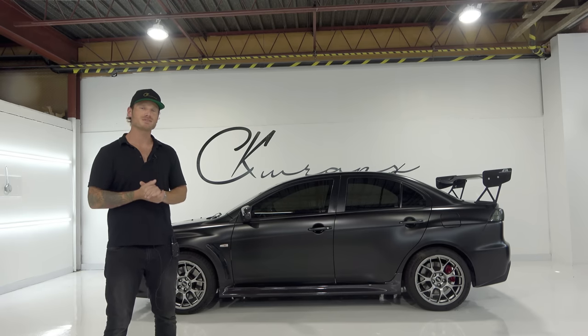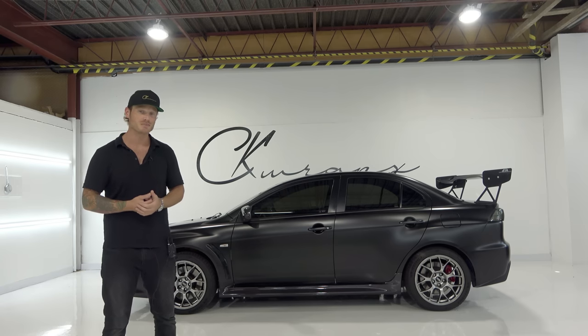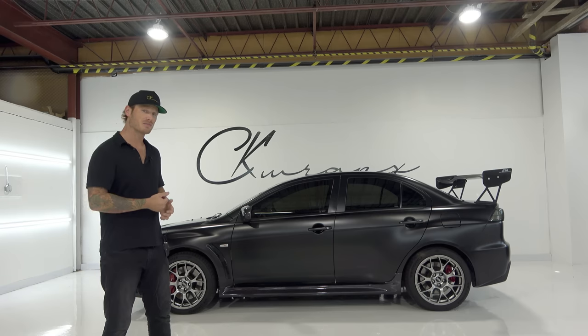What's going on guys? Christian here from CK Wraps. Today we're going to do a walk-around video of the Mitsubishi Evo that I just wrapped in frozen black with vivid TechArt gloss carbon fiber accents.